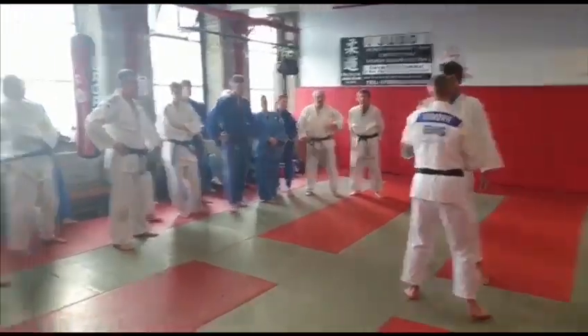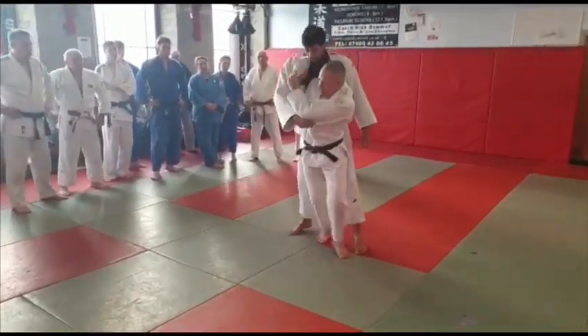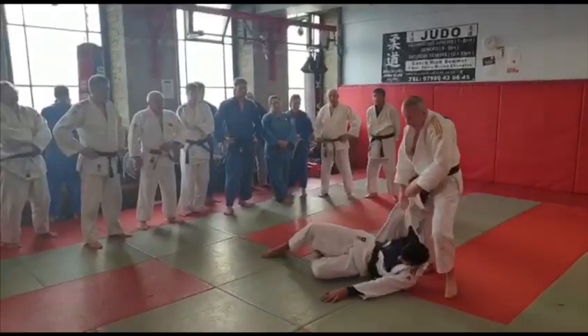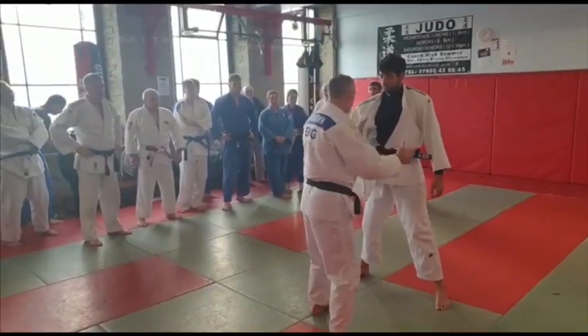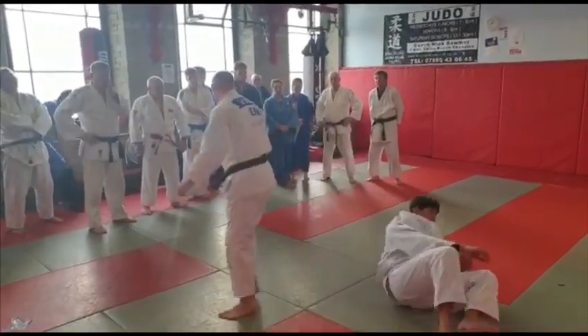Alright, so I'm right handed, left hand lapel grip. From there I can bring the right hand in and take the lapel and throw with a hip throw. But also, in the same position, you can take the lapel and go the other way, to get a form of alter dodge.